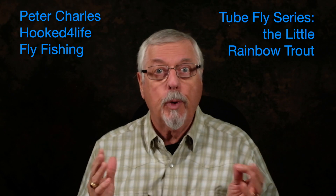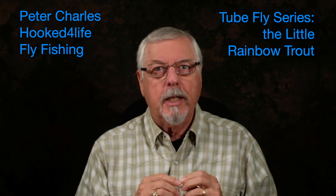Hi, Peter Charles here at Fookedfly Fly Fishing, and today we're going to do the Little Rainbow Trout in a tube fly version. It's a very famous trout streamer — works for steelhead and Atlantic Salmon too — but it's primarily known as a trout streamer. I think we don't pay enough attention to tube flies for trout; they'll work just as well as for the larger salmonids like Atlantic Salmon and steelhead.